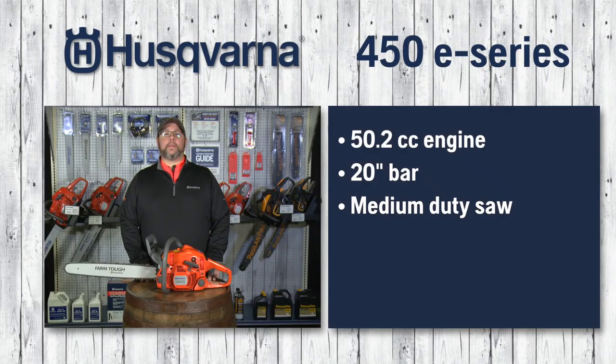The Husqvarna 450E. 50.2cc engine, 20-inch bar.